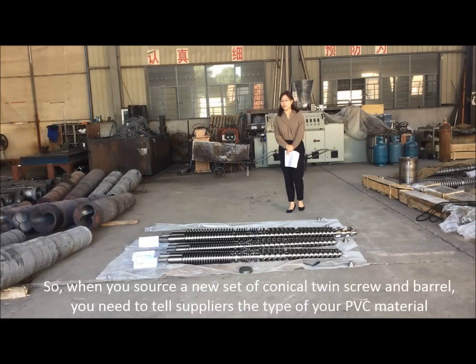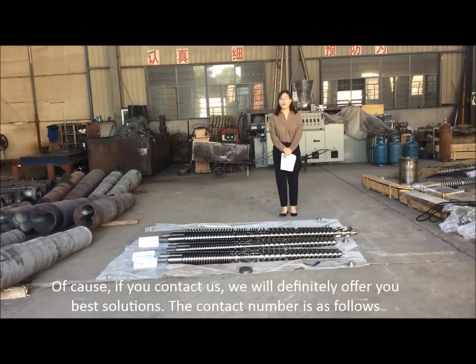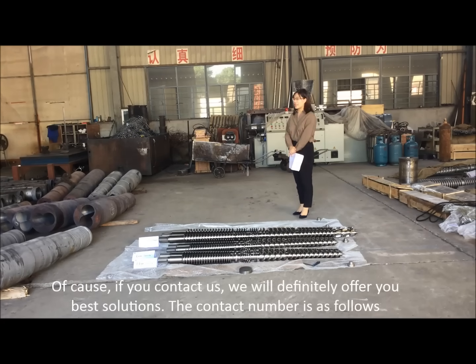When you source a new set of conical twin screws and barrel, you need to tell suppliers the type of your PVC material — whether it is rigid PVC or CPVC — and the percentage of calcium. Of course, if you contact us, we will definitely offer you the best solutions.